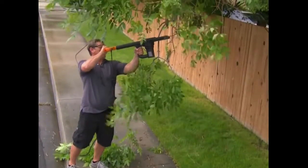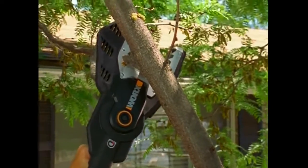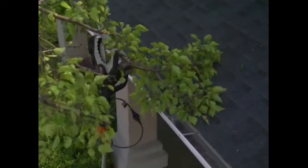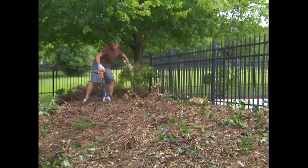You can easily remove low-hanging branches over your walkways. Get rid of all those branches that are too close to the roof. Safely trim limbs hanging in your rain gutters. Quickly remove unwanted bushes or hedges.